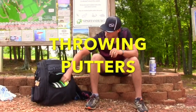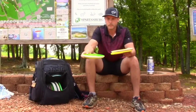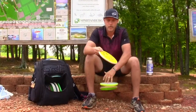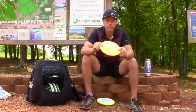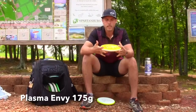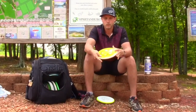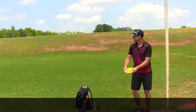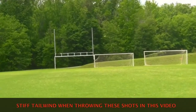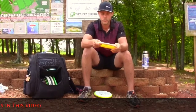Next are my putters that I use for upshots and mid-range duties. I carry a 175-gram Plasma Envy — I love the tacky feel of the Plasma. It does really well especially in these conditions; you can really crank on it and it's going to hold the line — anhyzer, hyzer, whatever. It flies really straight for me and I can throw this pretty far as well.